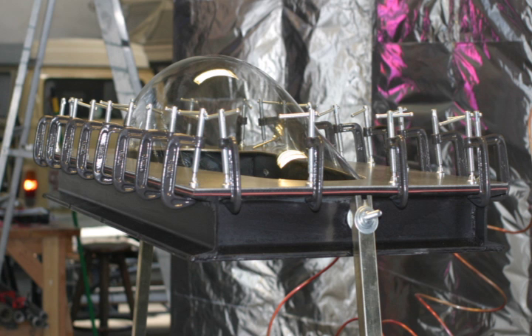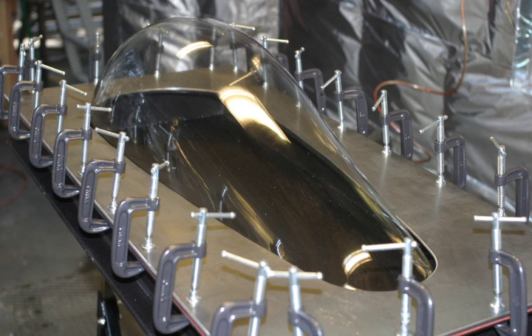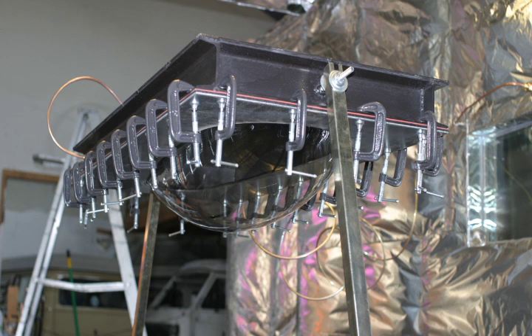Each of these views will show you that we had a slight dip in the nose of the scale car, and we found out that if you turn over the pressure box and blow-form it upside down, we get a much better curve — we didn't want that duckbill look. This is a view of it being blow-formed upside down and you can see that we have a very nice curve to the whole thing because gravity was working in our favor.